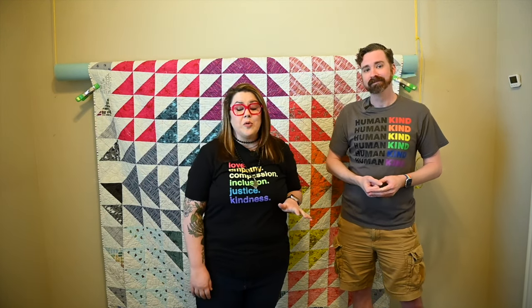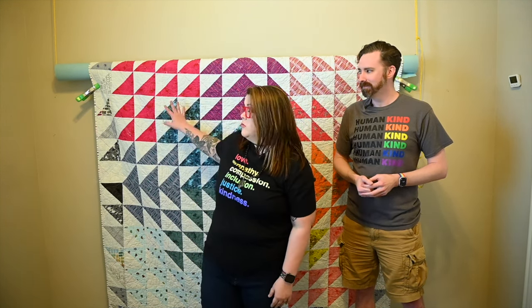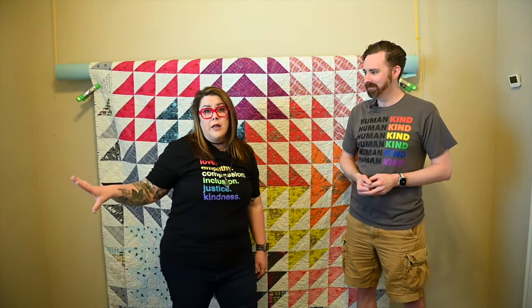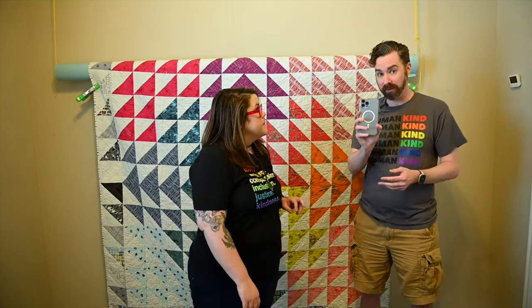So a couple of things. I realize not everyone has a studio at their disposal, so I wanted to keep this limited to things you would have — like the ability to lay a quilt up on a wall or hang it one way or another, and then basic window light. All we've got going right now is a window off to one side and an overhead lamp. So this is all something that most of you photographing in your own homes would probably be able to recreate.